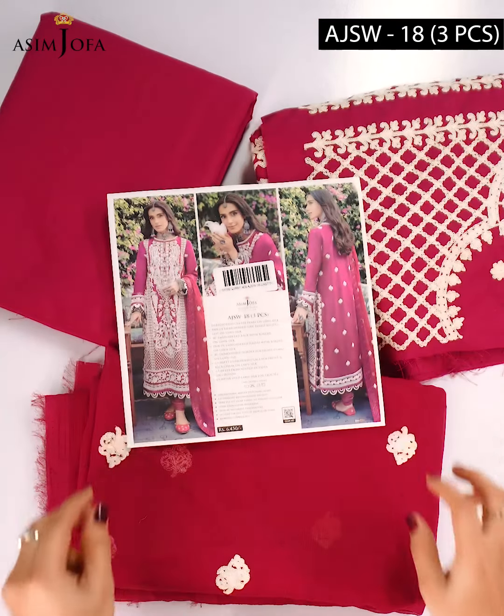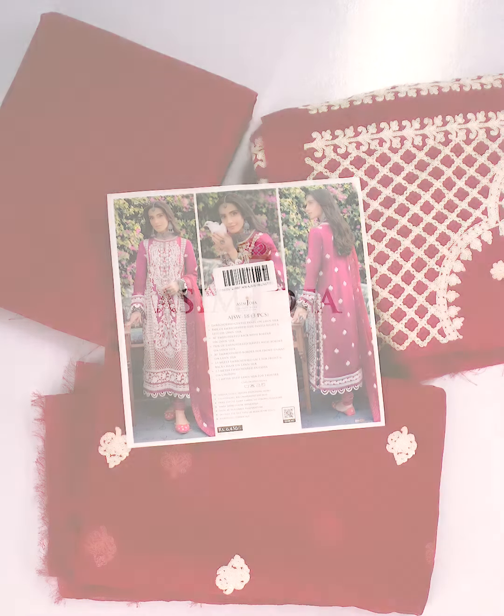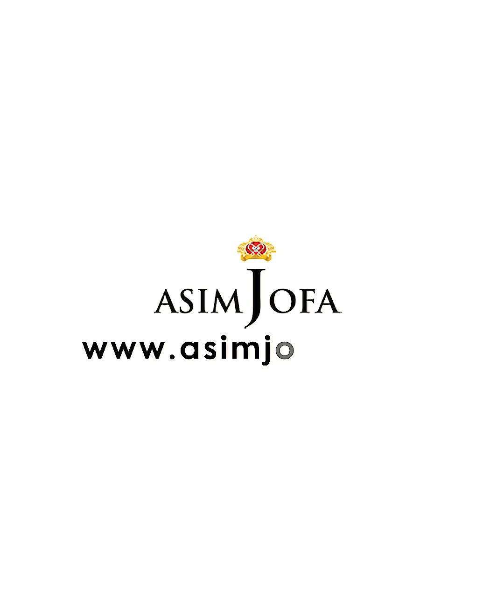So don't waste any more time — go right now to Asim Jofa's website at www.asimjofa.com and order this beautiful dress from the Shadow Work collection.